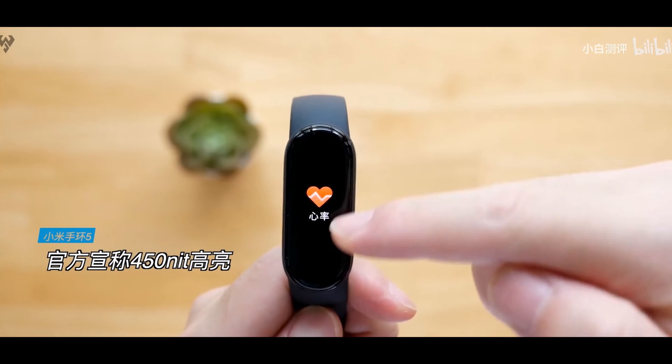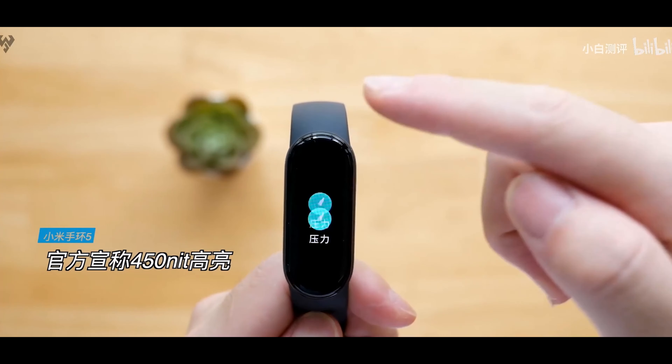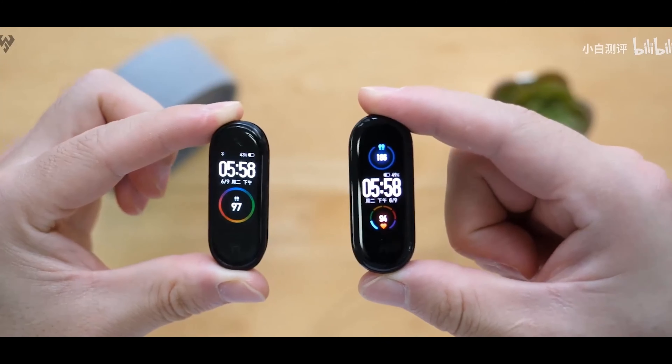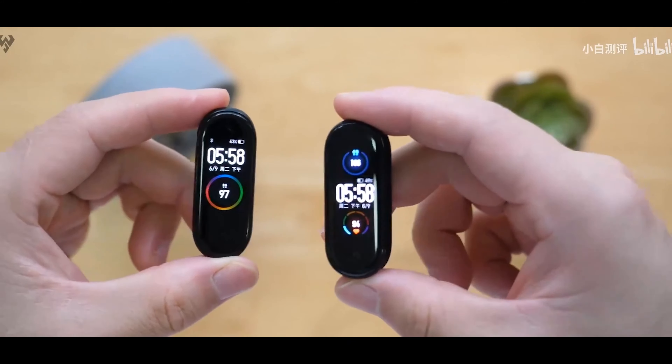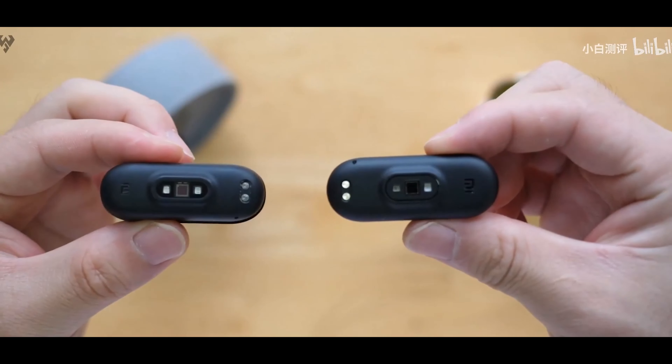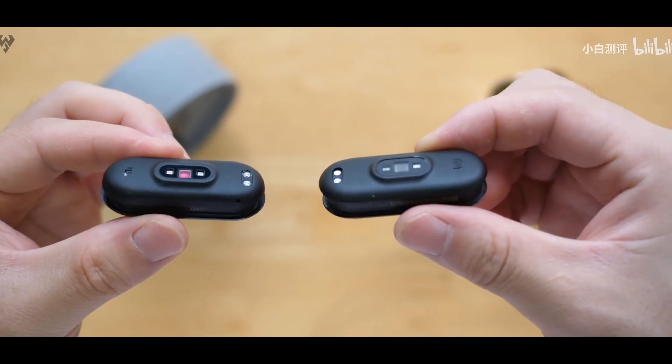It offers 14 days of battery life with regular use, and up to 21 days on standby. That's pretty amazing for a fitness band of this size.